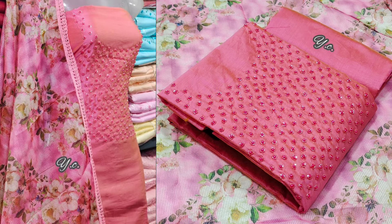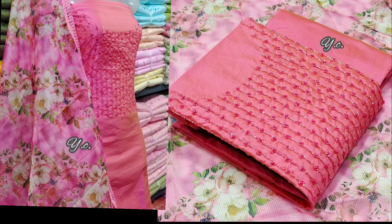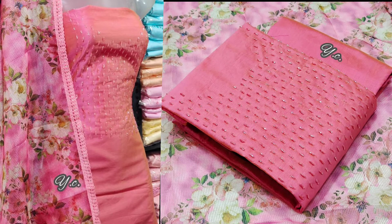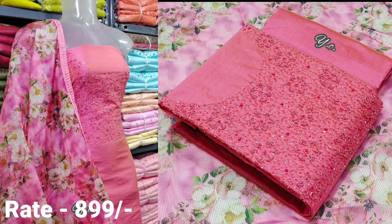The bottom is 2.5m. The top is 899. And the price is 799. Now I have a few designs available for you.